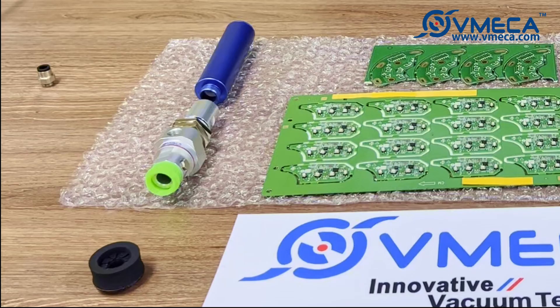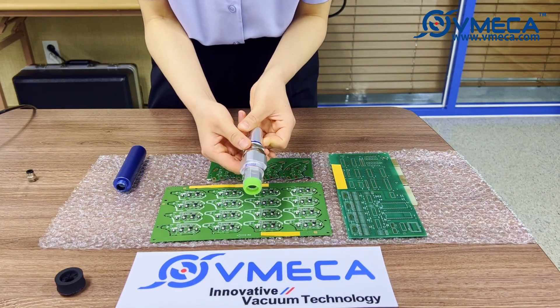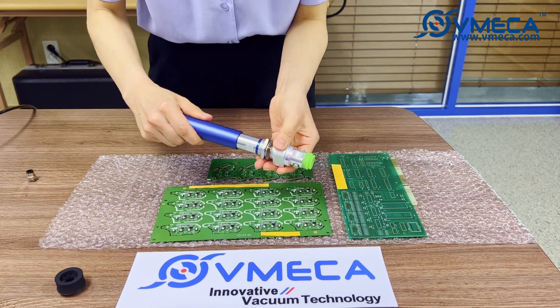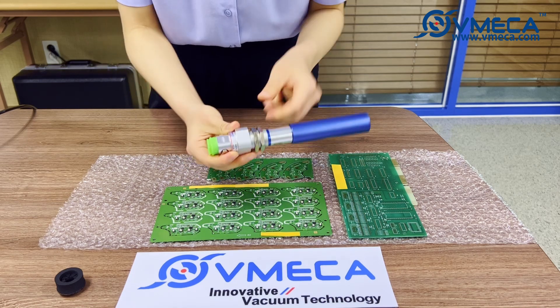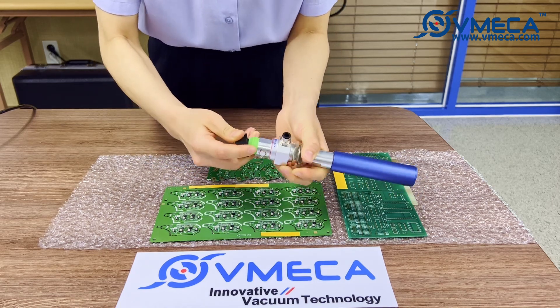The assembly does not require any tools. We will first combine the Premium Speeder with the silencer. After the silencer is screwed on, we will screw on the fitting. Once the fitting is screwed in place, the sponge-type magic cup will be fitted onto the Premium Speeder.